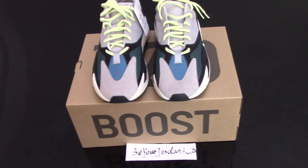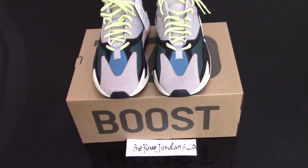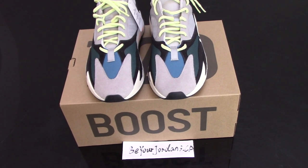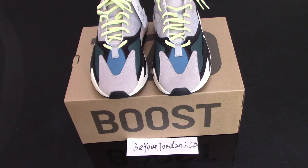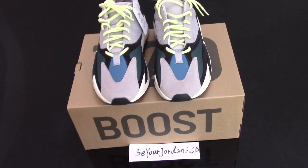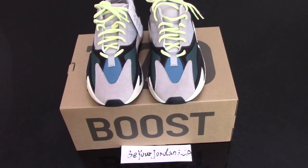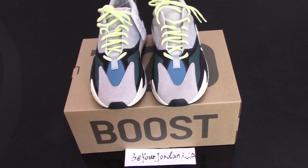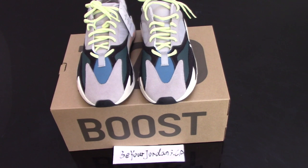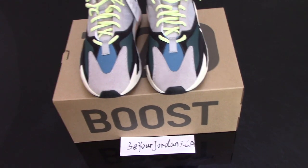We only supply the best version to our customers. Maybe nothing is 100% perfect, but we do our best to make the shoes in the best condition. We also got good feedback from our customers on our shoes.